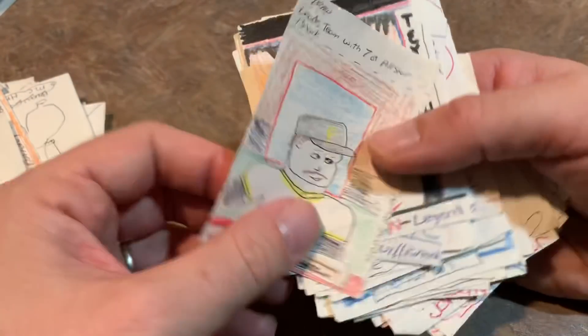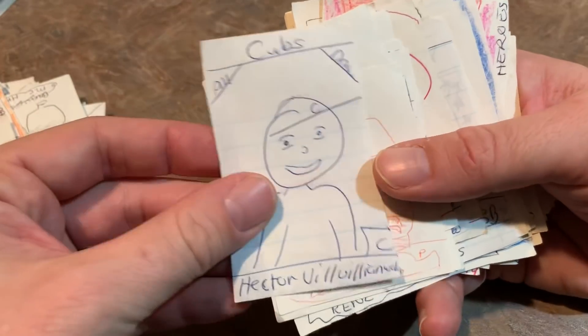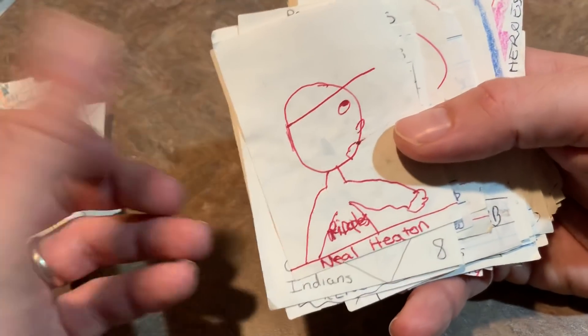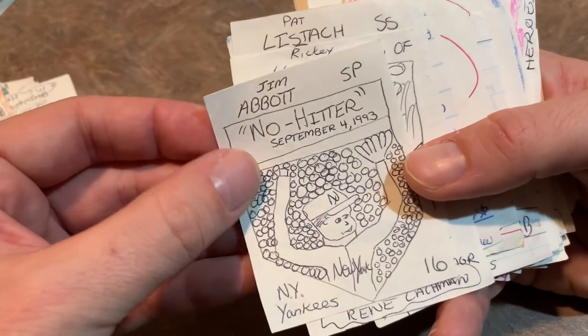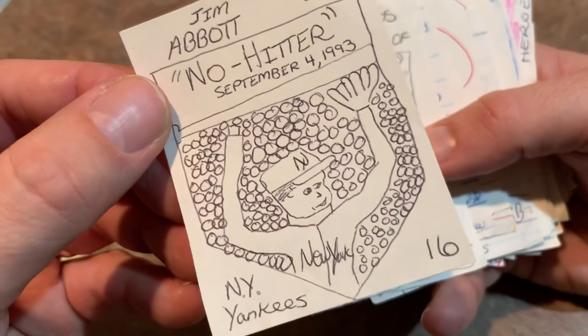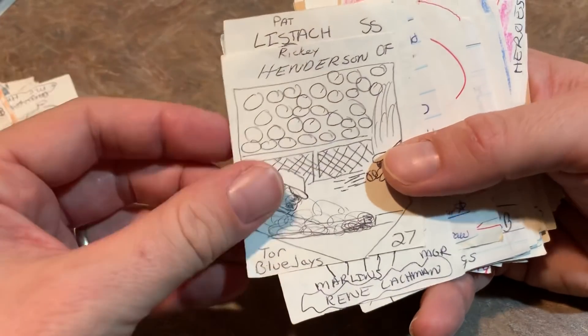Don Slott. One of those Nolan Ryan cards — kind of looks like that. Another Albert Bell. Hector Villanueva. Ben Rivera. Neil Heaton. Carlos Baerga, some stars there. Jim Abbott, no-hitter — and obviously I'm showing that he doesn't have a hand there. Really impressive, though.